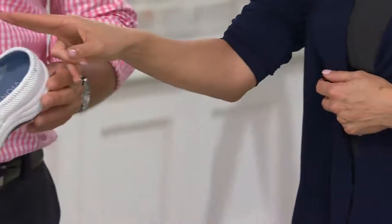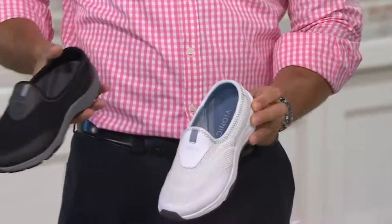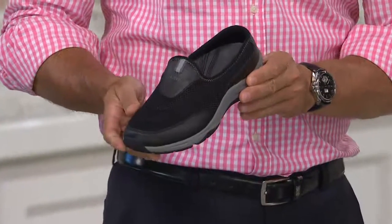Here's white, sizes 5 through 11. And then we have it in black as well, sizes 5 through 11. So before we even get started, how about fit on this? Anything we need to know?